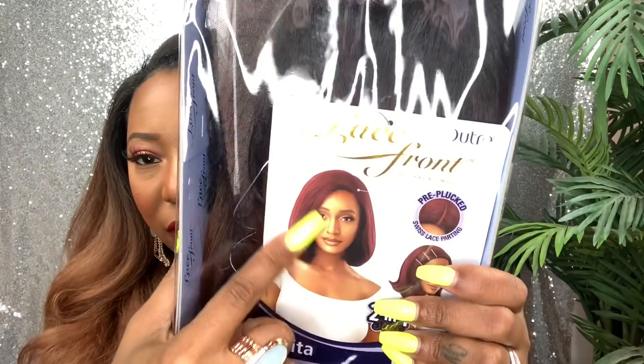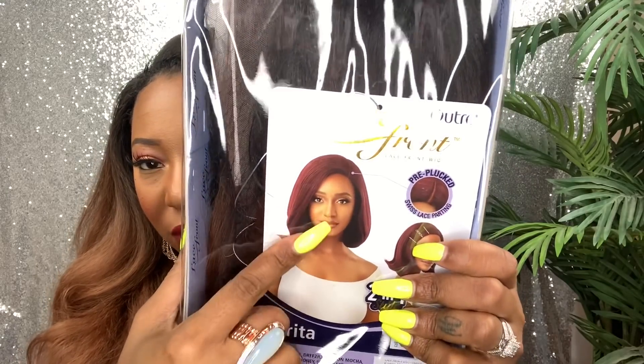Today we have a unit sent to us — an Outre unit sent to us from Ebonyline.com. You know Ebonyline always takes care of us. This unit here is called Sarita, and I have her in the color DRFF2 Cinnamon Mocha. That name sounds all kinds of delicious. She is pre-plugged Swiss lace parting and she is a flip-out style. Here is the original stock card.